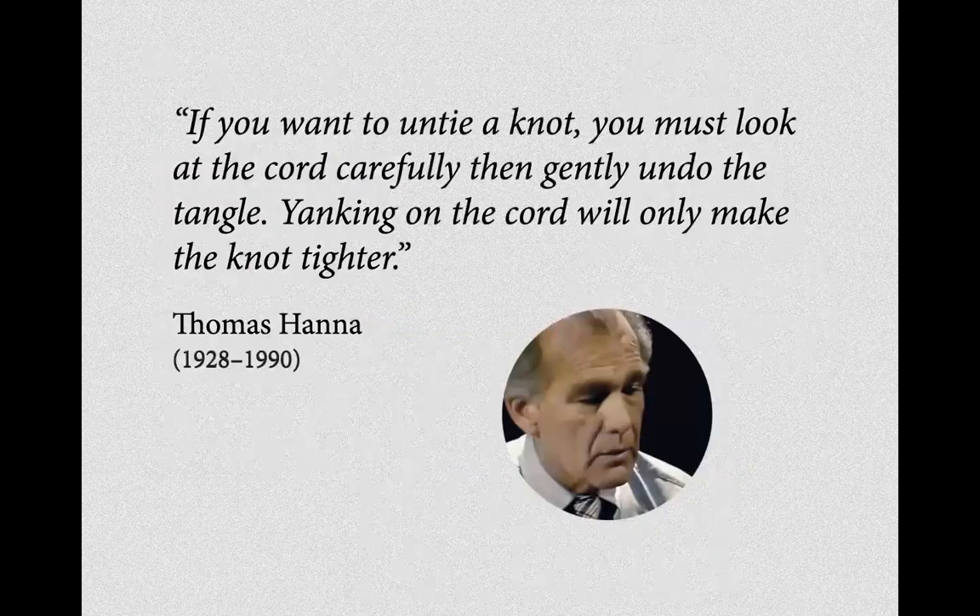I'll let you read this quote by Thomas Hannah. I translated and published his book Somatics in my publishing house. Thomas Hannah, whose book I published, has important things to say about this approach to movement and the body.